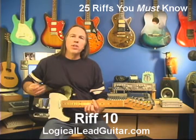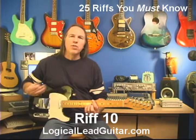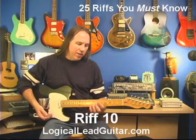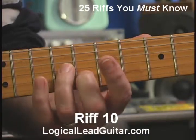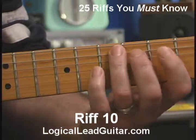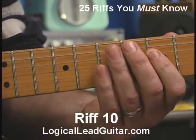For riff number 10, I'm going to take my sliding thirds and complete the most common riff that you usually hear this played with. I actually did it in the other demonstration, but let's look at this. I'm going to start with that third, and then I'm going to come back into my main pentatonic pattern — this pattern here at the 5th fret, the pentatonic pattern that everybody learns when they first learn how to play guitar.